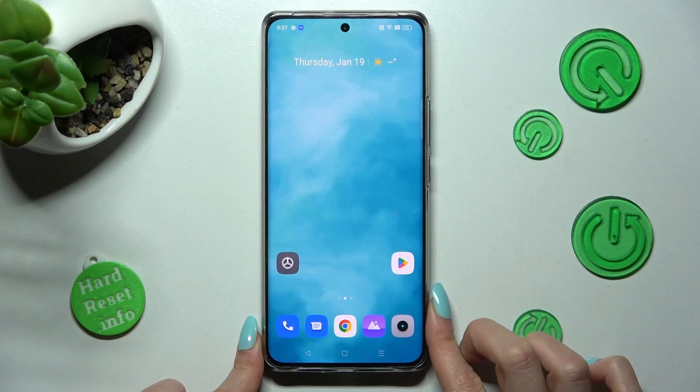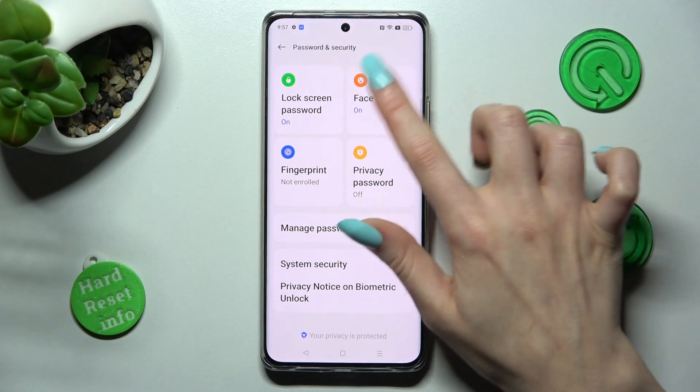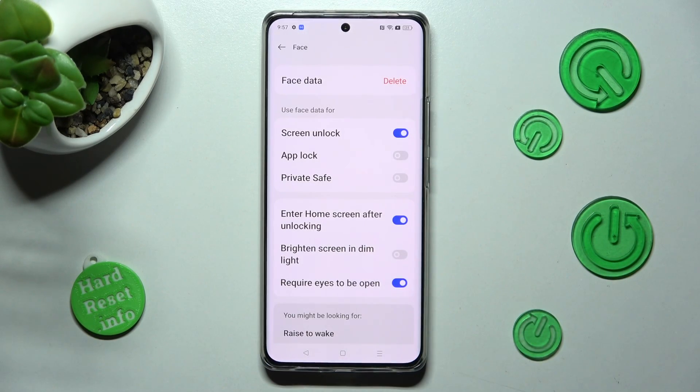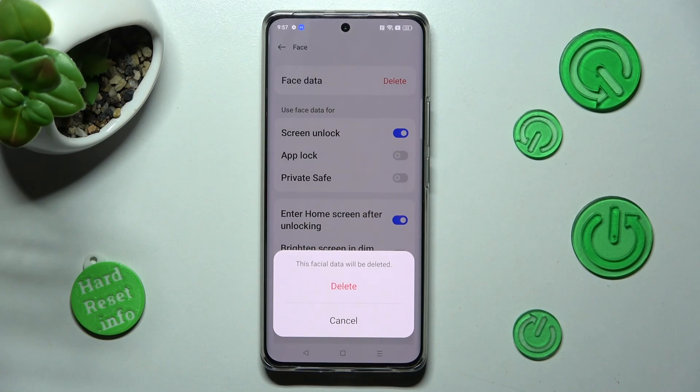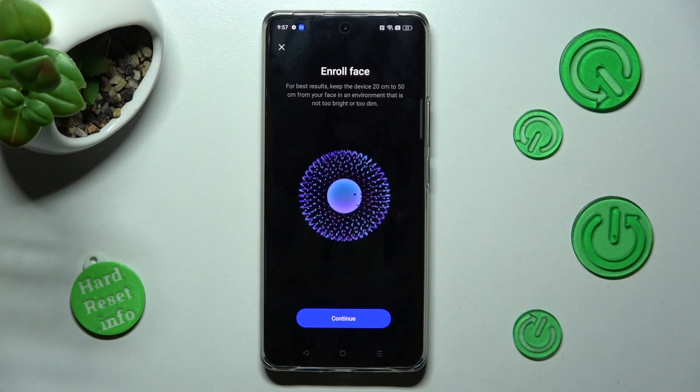If you wish to delete your face data, go into the same settings, tap on Face, enter your current login method and select Delete next to Face Data. Then confirm your choice in the pop-up. Thanks so much for watching.